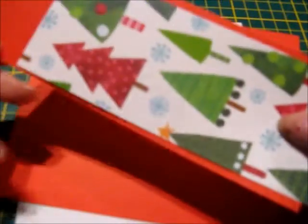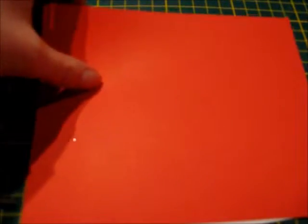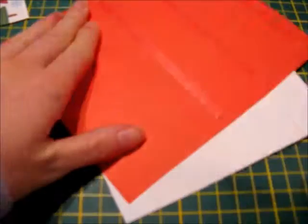For the inside of the card I decided to use a Christmas tree patterned paper and a red cardstock. Now I'm using my ATG gun to adhere the red cardstock to the front of the card. Since the red cardstock hung over the base of my card a little bit, I then got my scissors and trimmed it down so that both the red cardstock and the white cardstock matched.